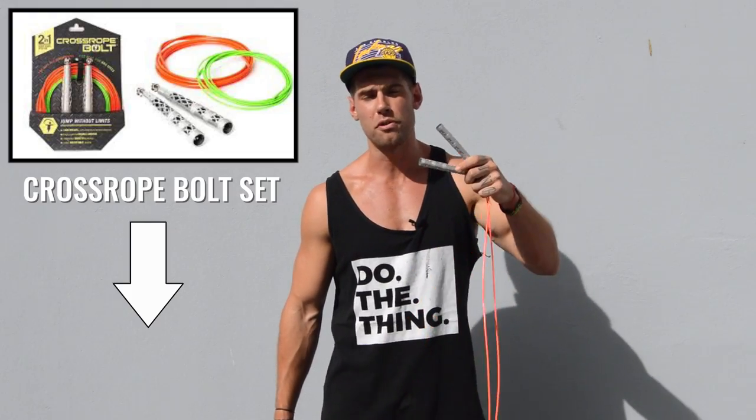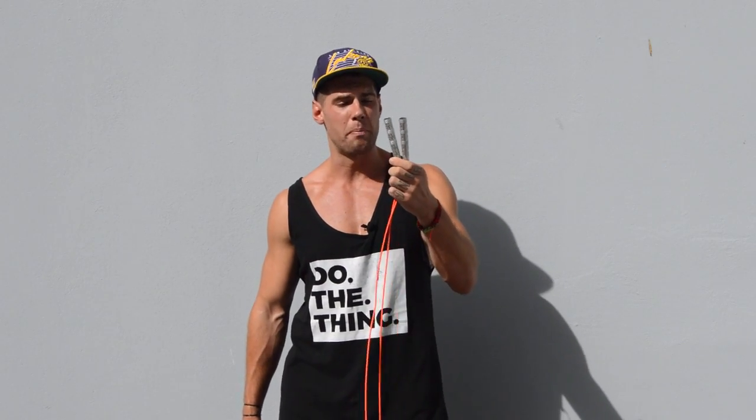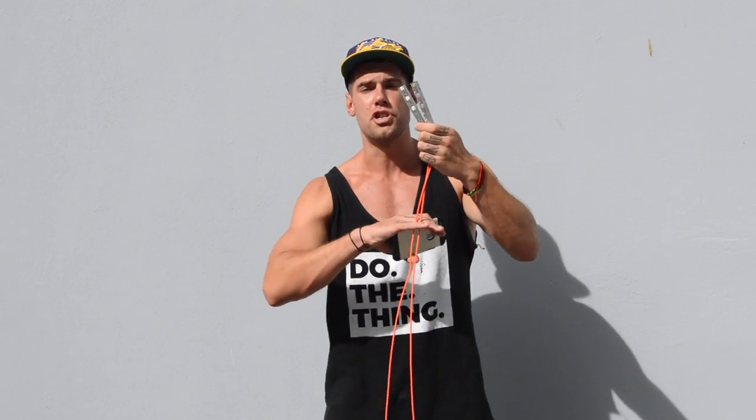Our favorite speed rope, the one that I have here today, is part of the Crossrope Bolt Set — linked up below if you want to check that out. It's highly recommended. Today we're talking about the three-ounce speed rope; the Bolt Set also comes with a one-ounce sprint rope, but today we're focused on the speed rope.